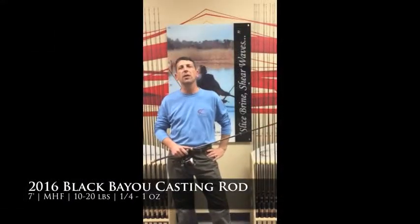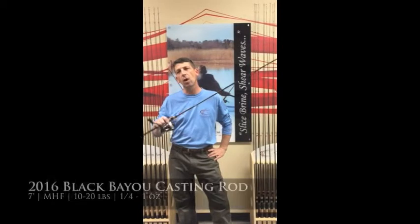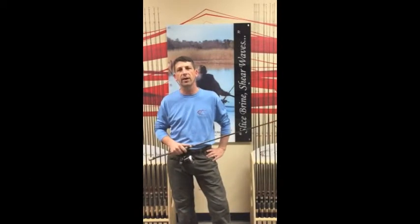Jason here from Jacksonville, Florida at the Cajun Custom Rods facility. It's where we make your rods one rod at a time right here in the USA. I've got a world premiere for you that you need to start getting excited about.